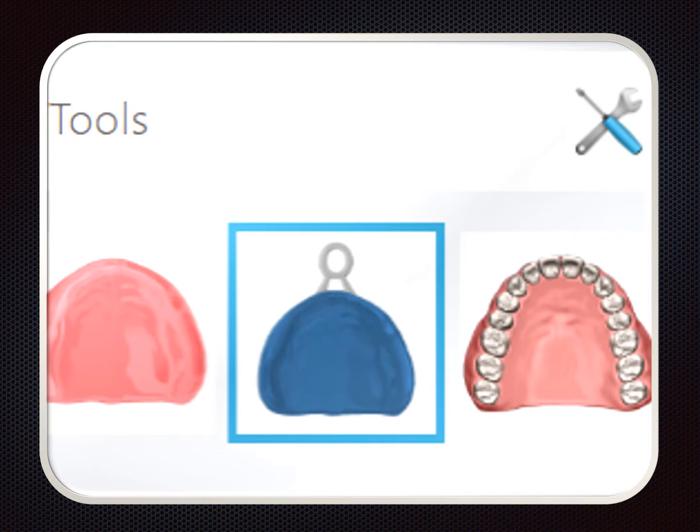Most intraoral scanners have a feature or workflow for dentures. This TRIOS workflow allows the option of scanning the edentulous ridge or scanning a complete denture — very helpful if the patient wants little change, a replication or duplication of what they have. Since we will be making some changes, I chose the middle option: to scan an impression.